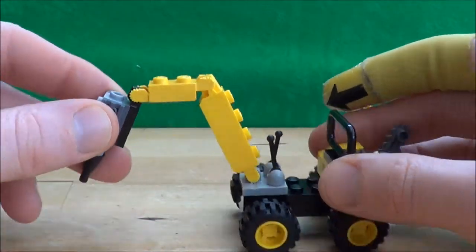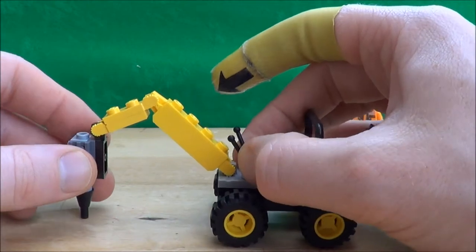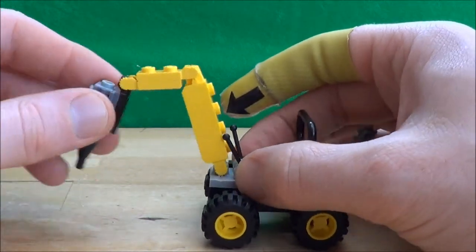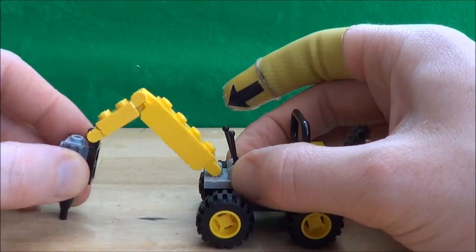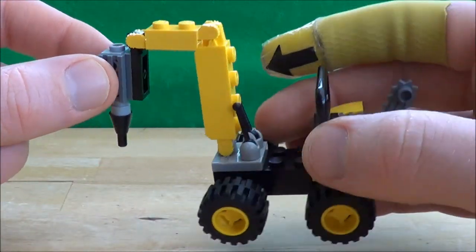Now on to the driller itself. One downside to this is that it just keeps popping off - it's not quite as solidly built. But still you get the two remote controls, this is ratcheted, but you do have to hold it down obviously to get the bit, and then we have a look at the drill - it's just a few bits all stuck together.